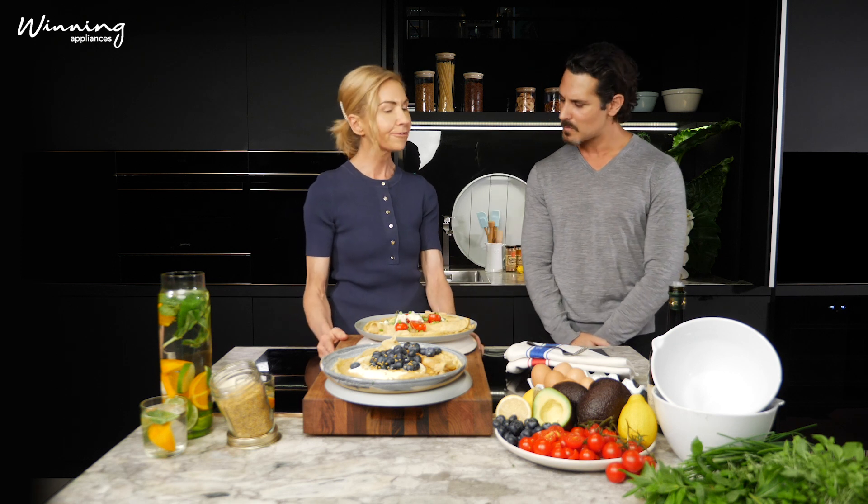Once you have the basic gorgeous crepes made, that's when you can plate it up into a sweet or savoury option. I've done mine here with blueberries, a Greek style yogurt, and a little bee pollen and honey. And as a savoury option, I've just done some smashed avocado, some goat's feta, some lovely ripe cherry tomatoes, some lemon juice, a bit of sea salt, and a drizzle of olive oil. Delicious.